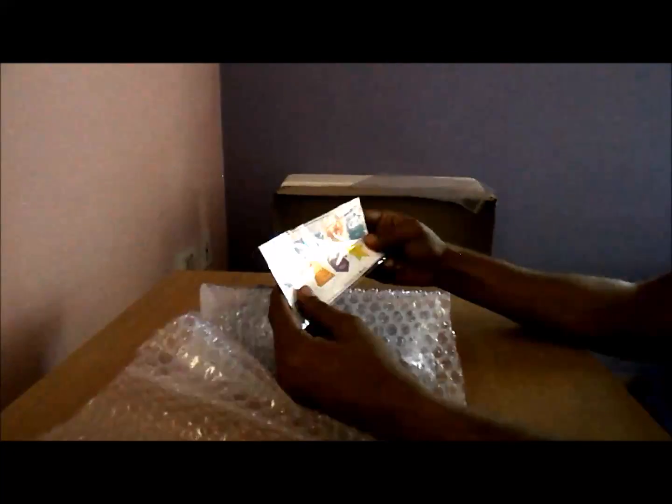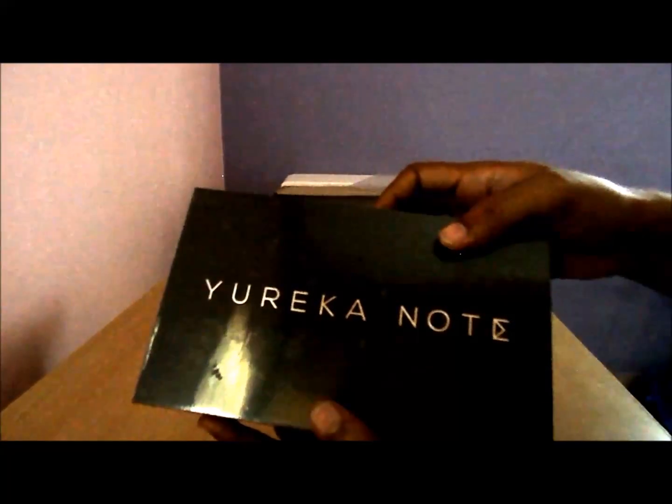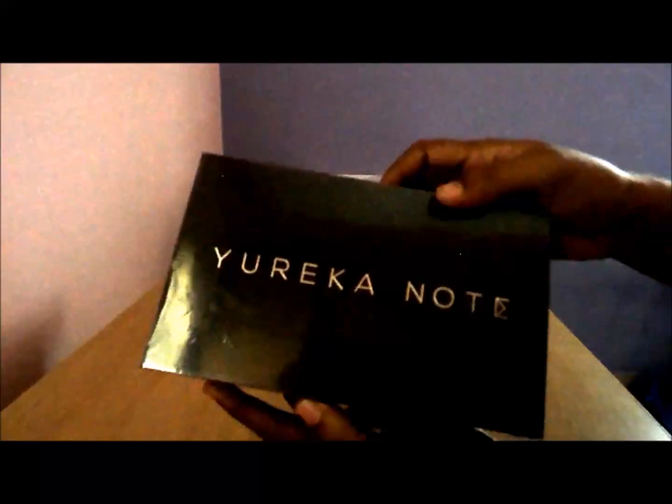I received this sub-box package — this is the Eureka Note 6000. On the side you have the importer's details with cost. On the back side you have the specifications of the phone. The cost mentioned on the box is Rs. 14999.